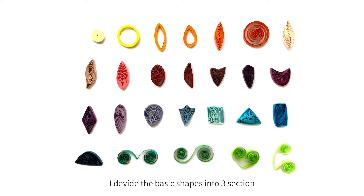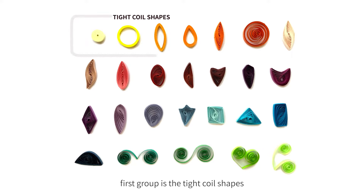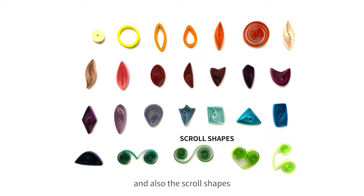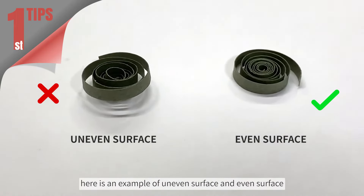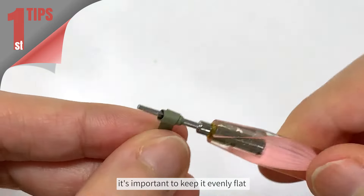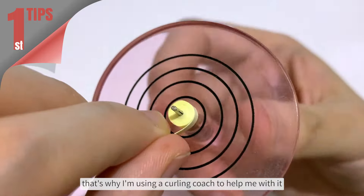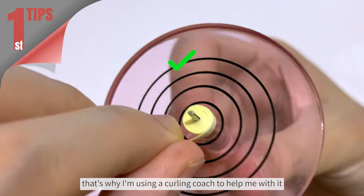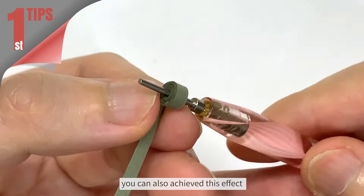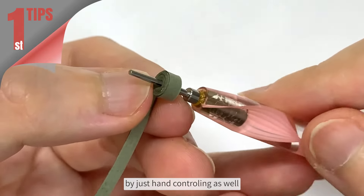I divide the basic shapes into 3 sections. First group is the tight coil shapes. Second is the loose coil shapes. And also the scroll shapes. Now here come the first steps. Here is an example of uneven surface versus even surface — it's important to keep it evenly flat during the process of quilling the paper. That's why I'm using a curling coach to help me with it. It's beginner friendly. When you get used to it, you can also achieve this effect by just hand controlling as well.